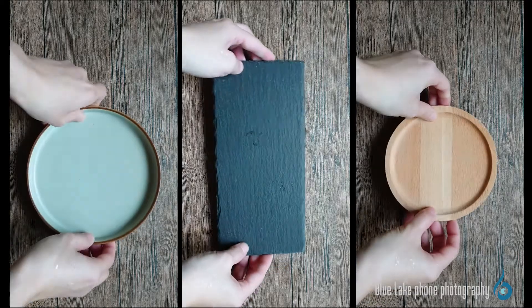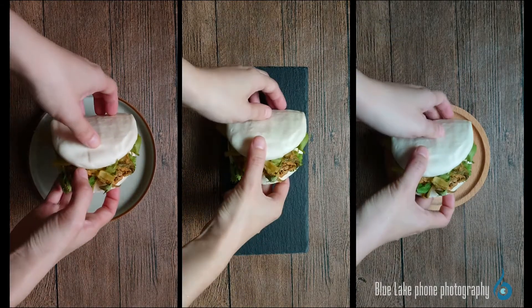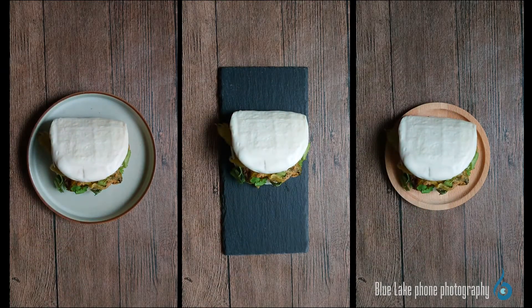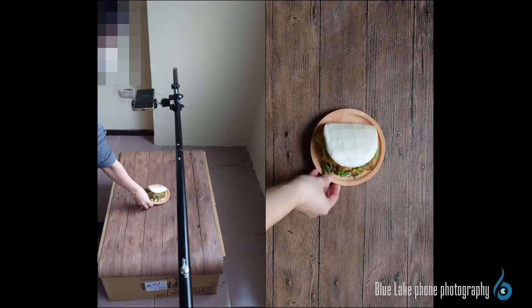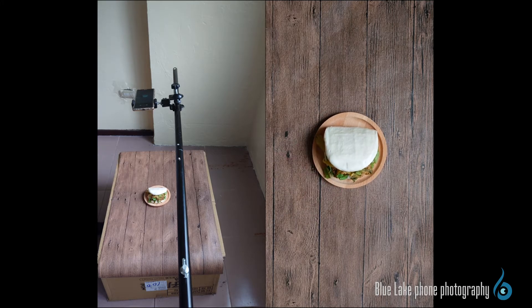Here, we use three plates made of different materials to contain the Taiwanese burger. Comparing from the picture, choosing different props brings differences in style and feeling. There's no strict right or wrong in the choice of props — it's more about how you want the photo to look. Here at Blue Lake Photography, we want the overall style to be uniform and coherent, echoing the background. That's why we choose a wooden container of a similar color.